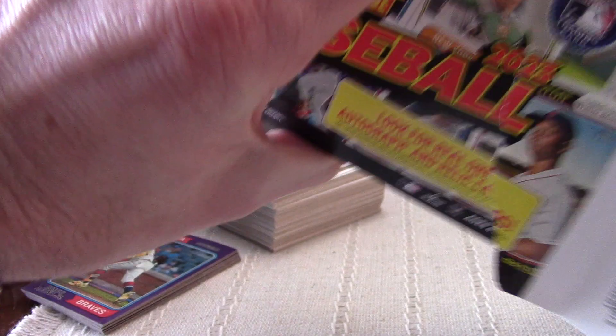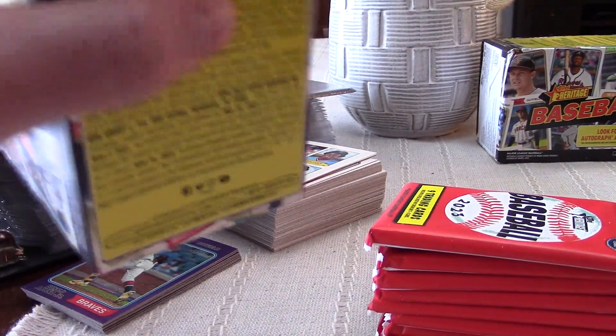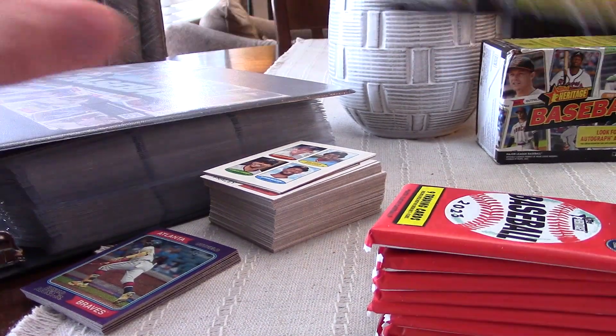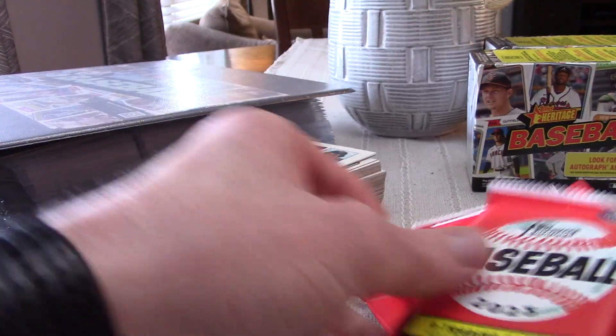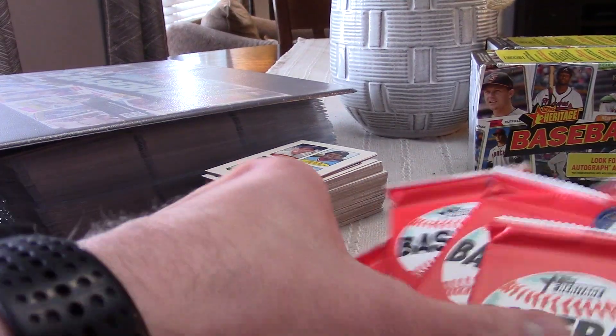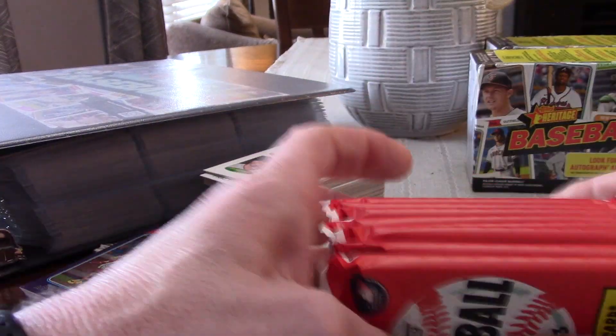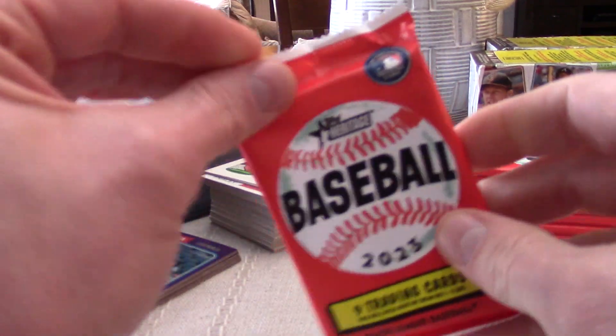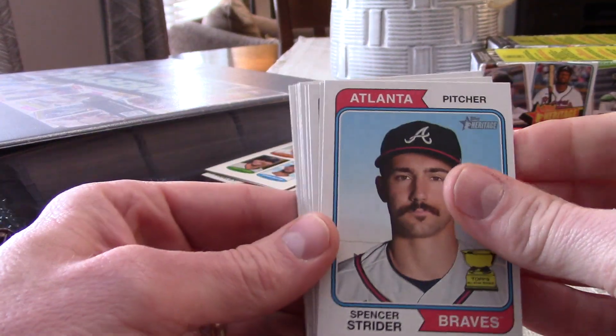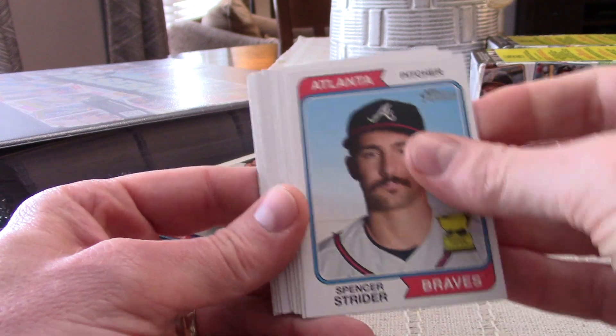That's what we got out of box one, so we'll go ahead and rip box two. Hopefully this doesn't turn into a video that's too terribly long. I've noticed that people just really don't watch videos anymore — I think TikTok and YouTube Shorts have kind of ruined people's attention spans. The average view length on my videos is like two to two-and-a-half minutes, so you know, probably aren't going to see much past that.